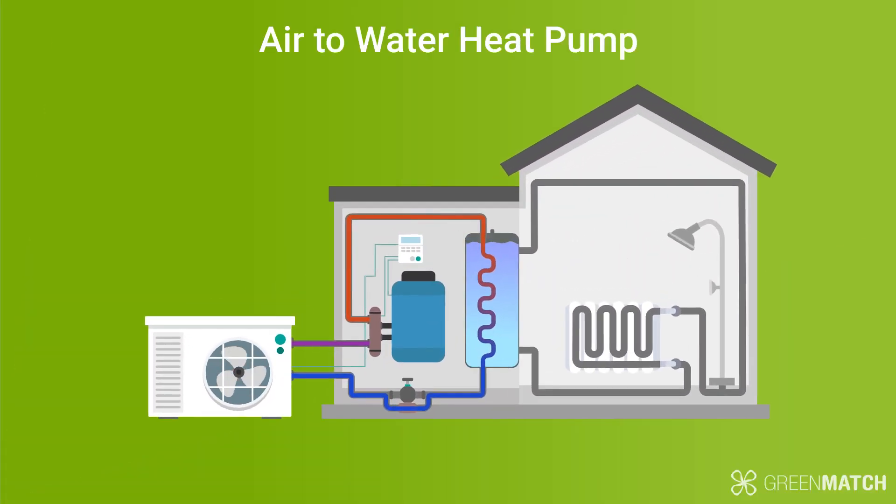An air to water heat pump takes the heat from the outside air and transfers it to a coolant. The coolant is then pushed through to a hot water reserve tank via a heat exchanger. From there, the hot water is circulated through to the wet central heating system in your home, such as your showers, faucets, radiators, or underfloor heating. An air to water heat pump can cover your hot water needs up to 60 degrees, as well as your space heating needs.